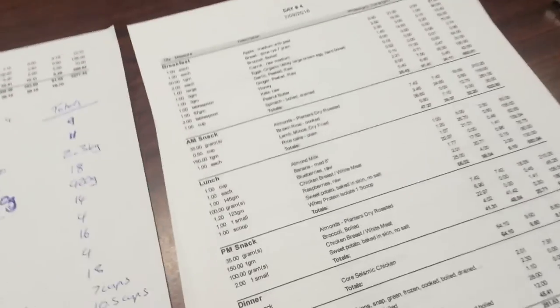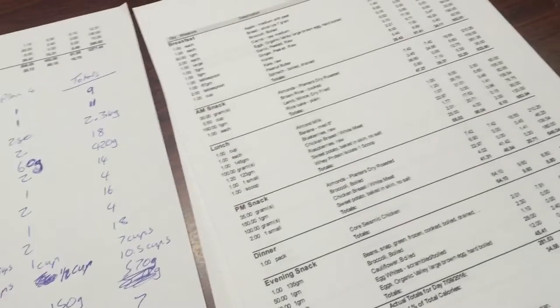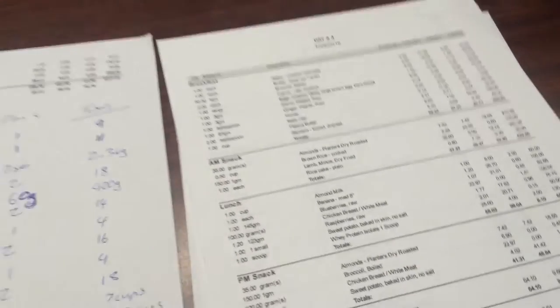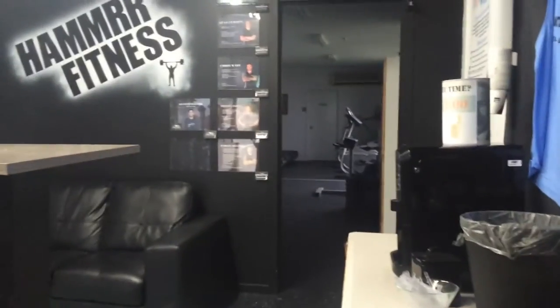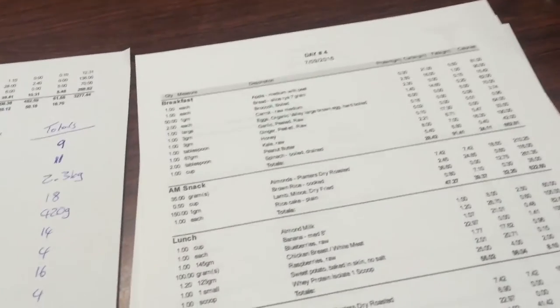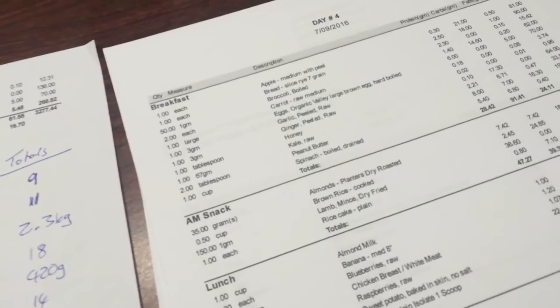One of my favourite sayings is: if you fail to plan, you're planning to fail. As you can see, I've written up a diet plan. Because it's carb cycling, it's quite difficult since every two days it changes. You can actually do this every couple of weeks, but to get the most effective fat burn, do it daily if you have time and access to a kitchen. I'm in the gym every single day so I've got the kitchen right out back. The diet plan changes every two days within the week.